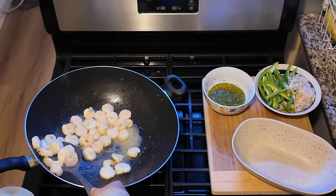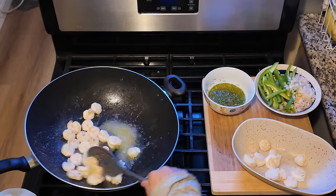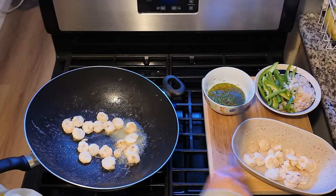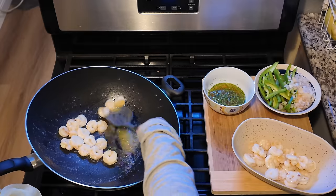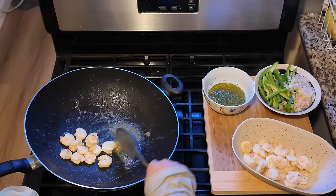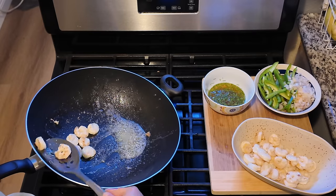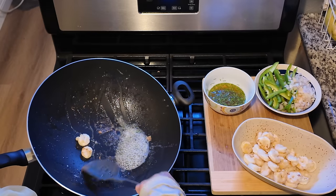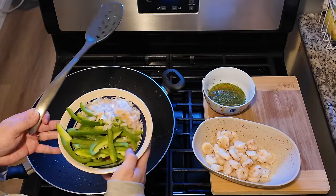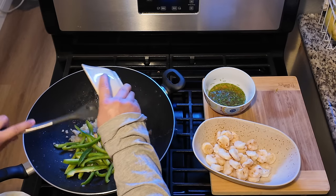Now that the shrimp is ready, we're going to use a slotted spoon and place it into another bowl. We're going to want to make sure that we still have enough butter in our pan because we're going to use that to cook our vegetables. I was getting nervous that the shrimp isn't completely cooked, but I just have to remind myself that shrimp doesn't take very long to cook — so even if it's not insanely bright pink, doesn't mean it's not ready. So we're going to set that aside and then we're going to get our bell peppers, tomatoes, garlic, and shallots — we're going to throw them in there and just sauté these for about three to five minutes.